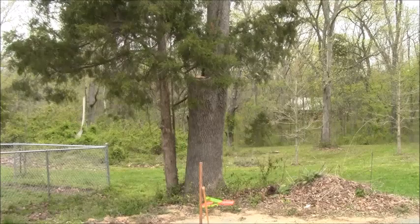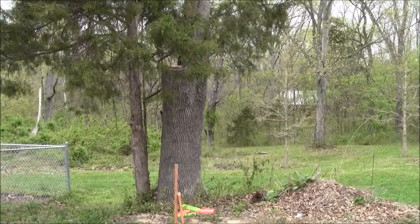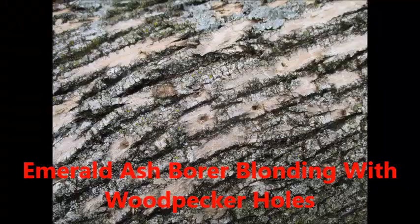The woodpeckers come along and they go in there and work on eating bugs, and that's why the bark is becoming blonde — they knock the outer surface off.